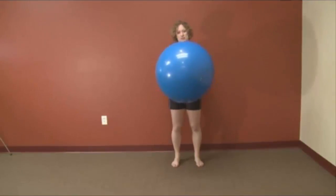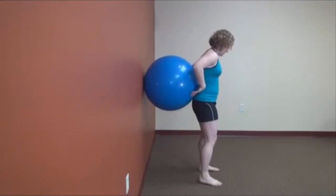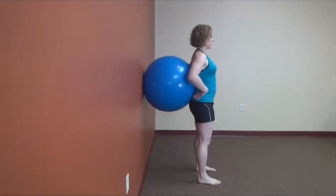The best way you can do this is take your ball, place it against the wall, and put your low back against it so it just kind of fills in that natural curve of your low back.